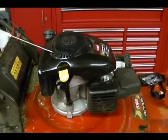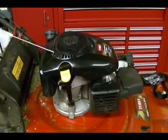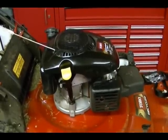In this video, I'm going to show you how to check for a vacuum in your engine's crankcase using a rubber stopper and a vacuum gauge.